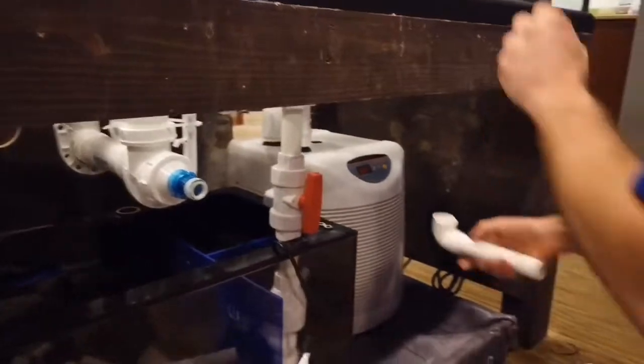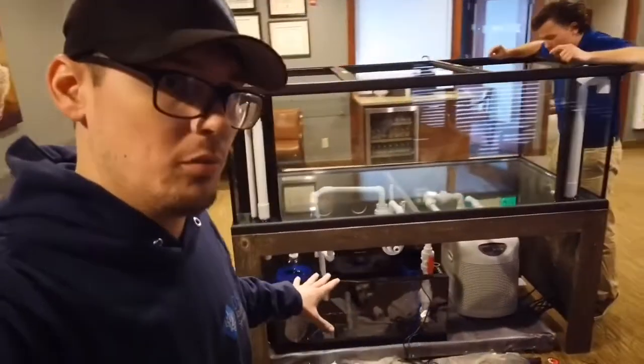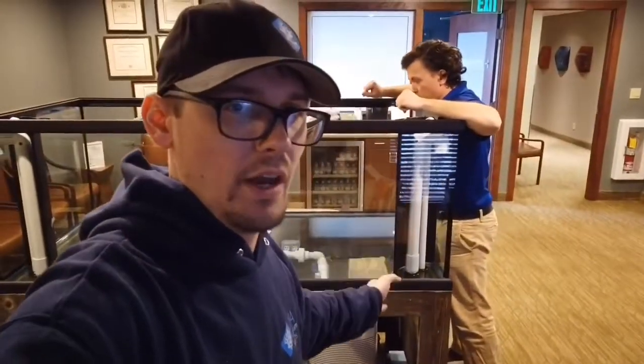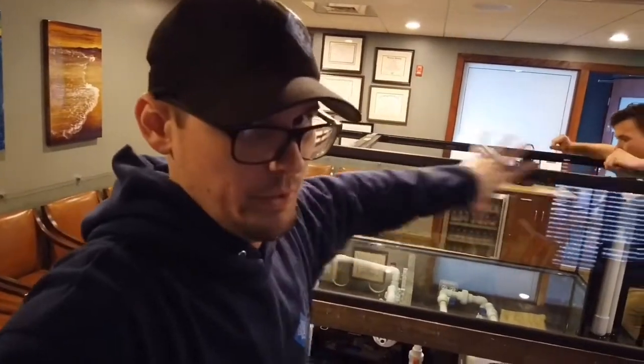This tank's an island tank. Pat's working on all the plumbing right here, and you can see the overflow boxes here in the corner. What we'll do is have the carpenter go in and fill all that in so you don't see it. This side will be smaller than the other side, so when you walk into the waiting room you have the much bigger side.